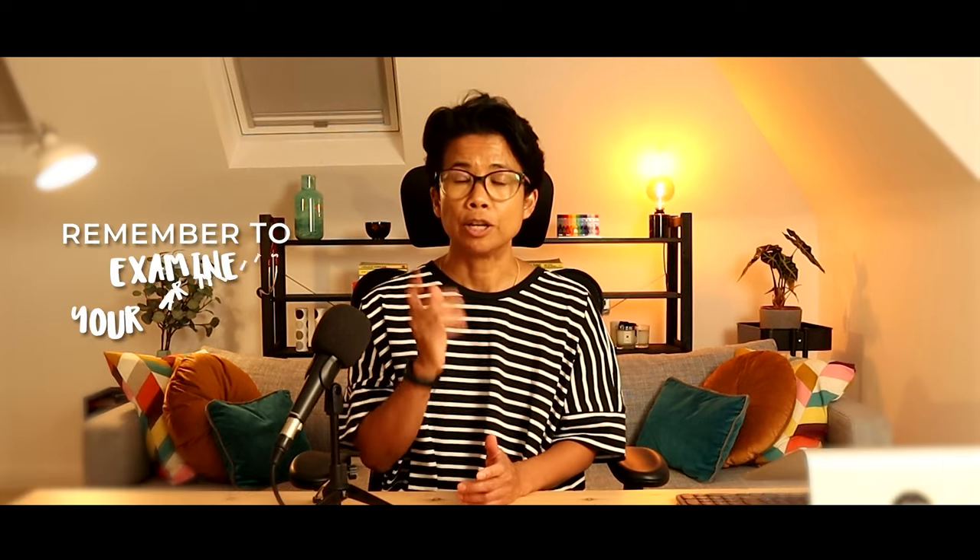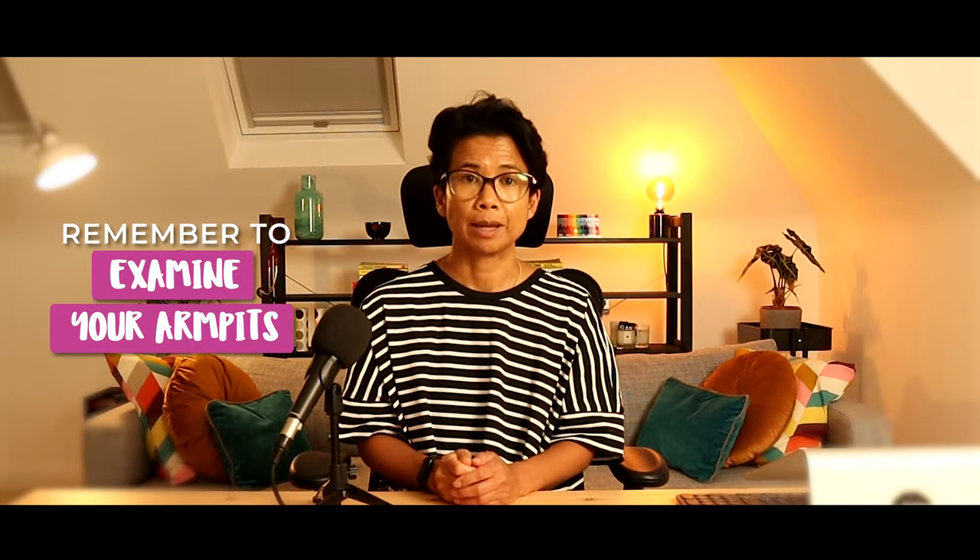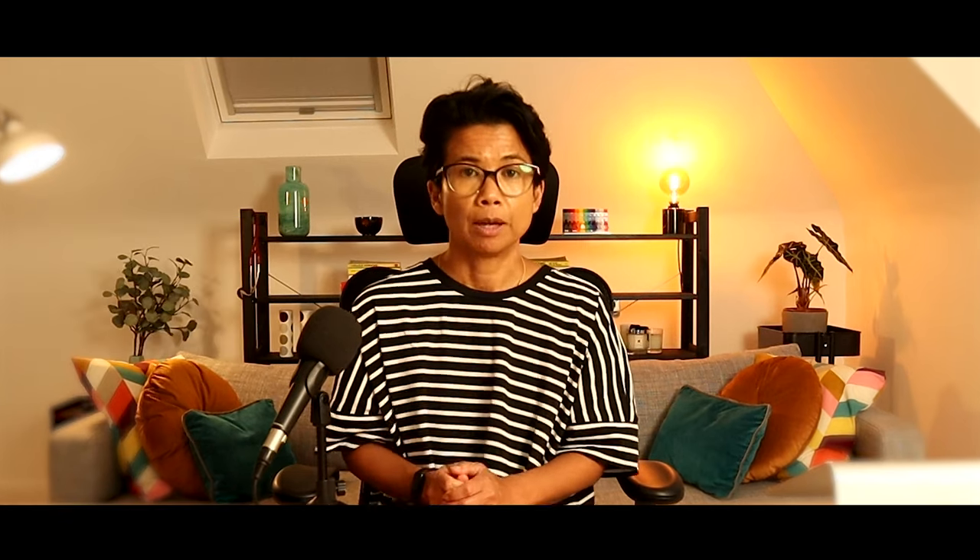Don't forget your nipple as well. And lastly, you need to remember to examine your armpits. Many people do this the wrong way, and this is the reason why. The important thing when you are examining your armpit or axilla is that you need to open up your armpit by relaxing your arm. By doing this, it actually allows you to go deep into your armpit for a proper examination. If you examine your armpits whilst raising your arm, the armpit is actually closed, which is counterintuitive — if you do it that way, you actually won't be able to get deep into the armpit.